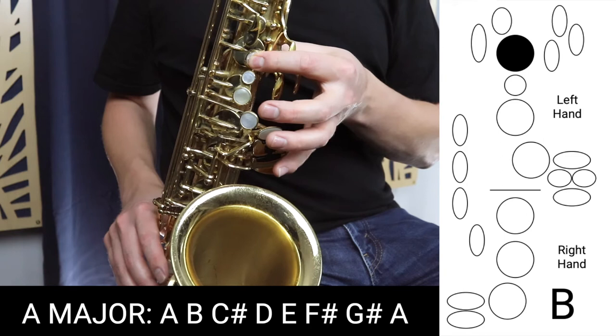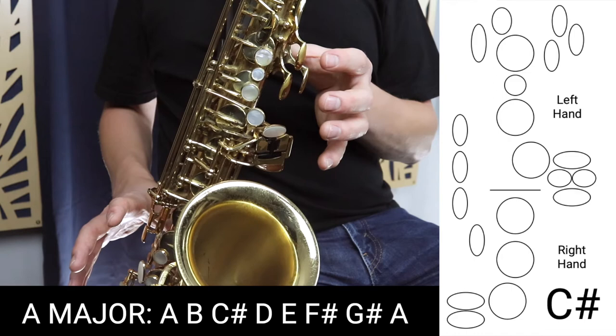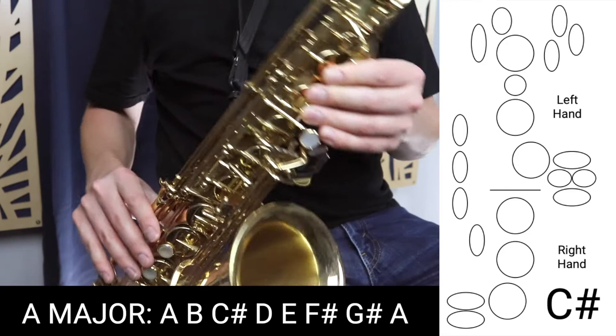Then we move on to C sharp, which is all the fingers up. Make sure you're resting your thumb underneath this thumb rest here to get balance, and also have it lean against your leg a little bit.